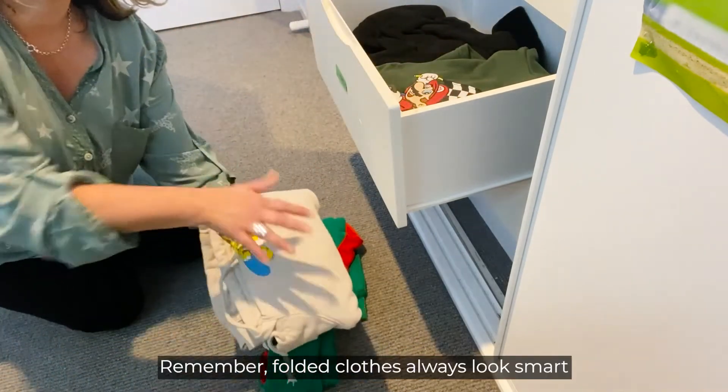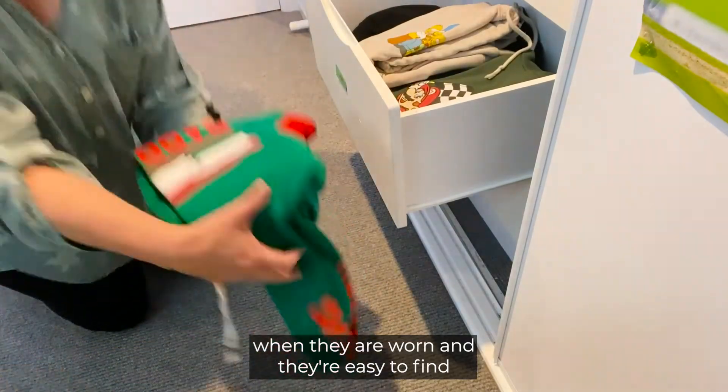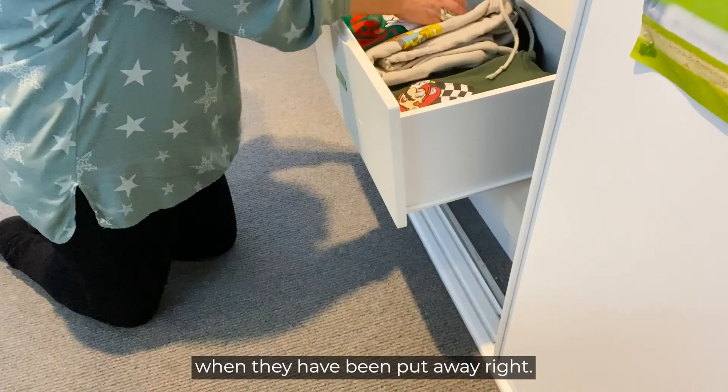Remember, folded clothes always look smart when they are worn and they are easy to find when they have been put away right.